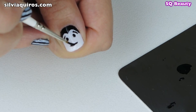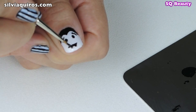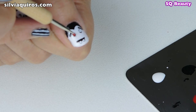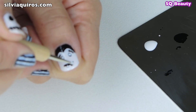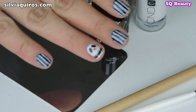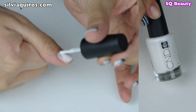Then we're gonna create a line for the mouth and two small triangle shapes which are going to be the fangs — and we are done with the black. Then we're gonna move to the red, doing the same thing on the eyes creating two dots, and on top two dots in white. We do the same with the fangs and we are done.